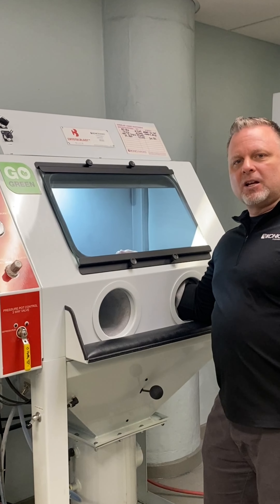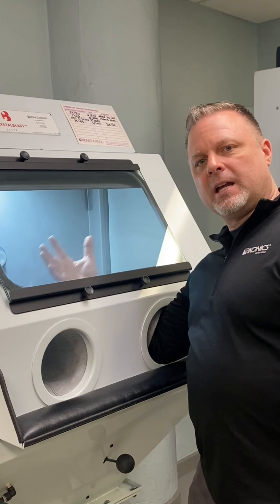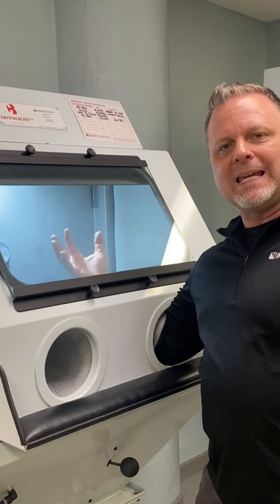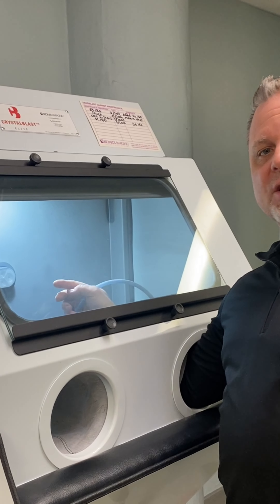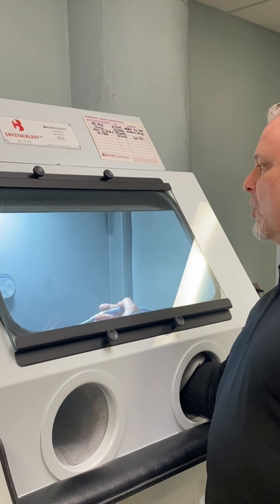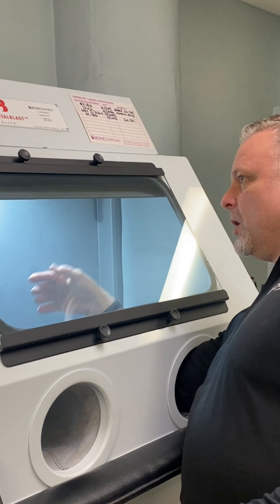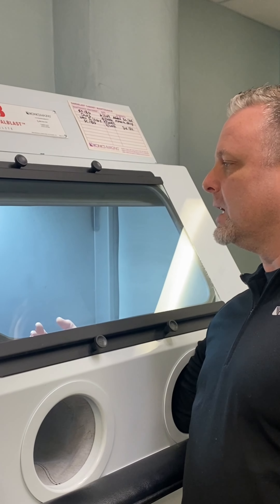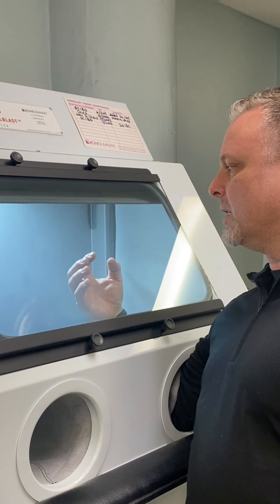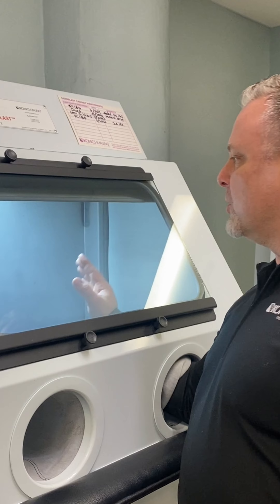A lot of times when you're sand carving using standard sandblast cabinets, a lot of dust and media will start sticking to the window. What we invented is a window sweep. As you're blasting, we created with our clean flow technology an airflow that goes over the window. The dust tries to come to it and the air blows it away, so you get far less dust on the window so you can see what you're doing when you're sand carving your part.